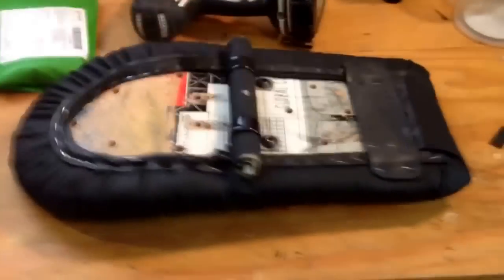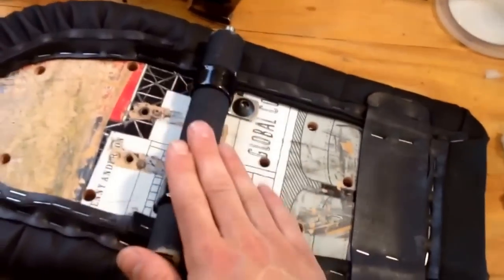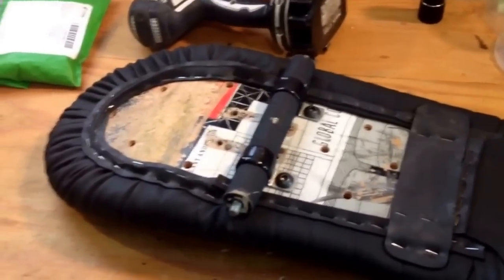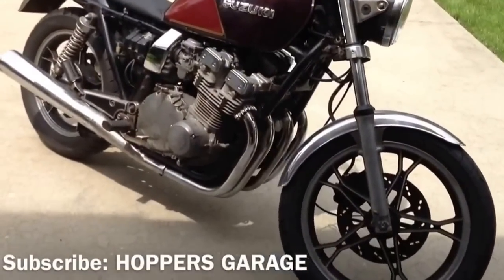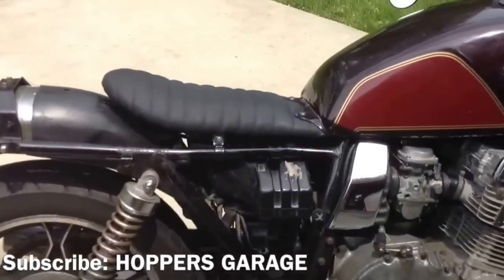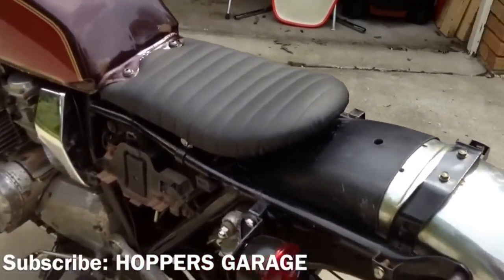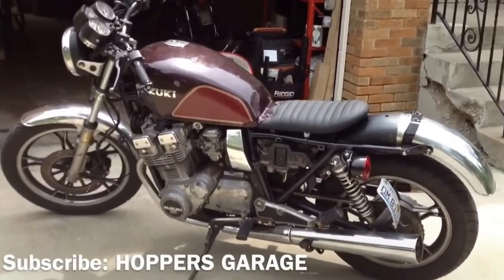This is what she looks like — got it all trimmed up and cleaned up. The stuff here relates to how I'm mounting the seat, which I'm not going to go into because every bike is going to be different. Let's get this thing back on the bike and take a look. There she is — rideable now. Very minimal, nice clean lines, simple. That'll do.